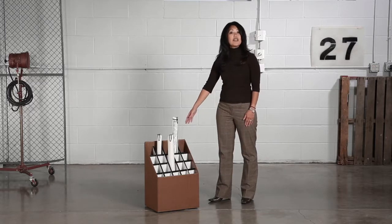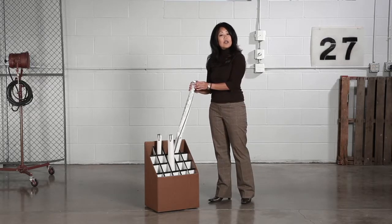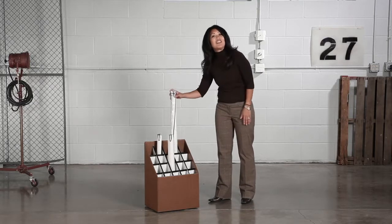For additional organizing, pair your upright rolls with the Eclipse labels so you can identify exactly which documents you have without having to unroll them.